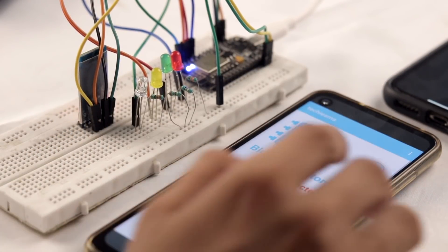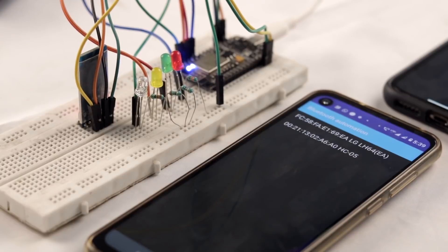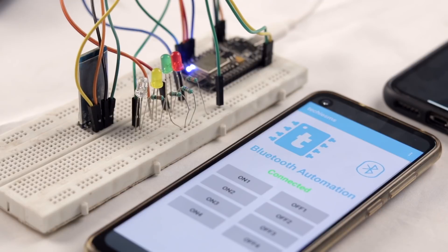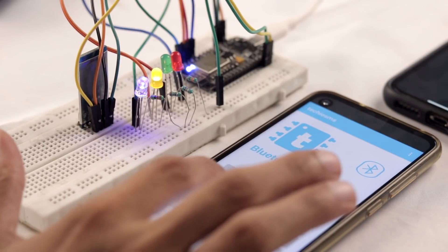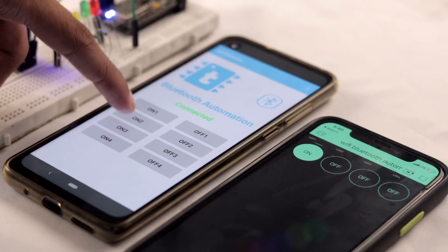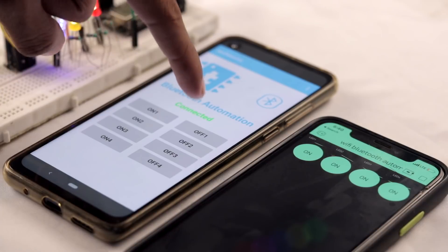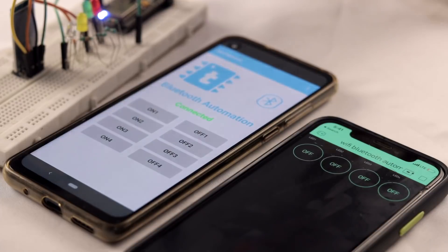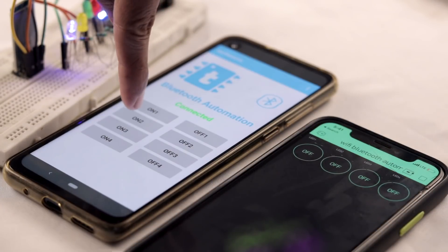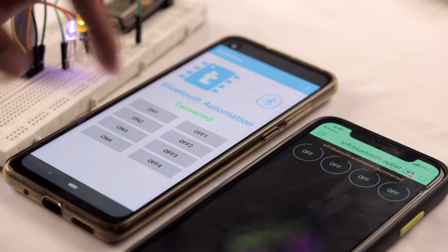After pairing, open the app developed by our team — a link is in the description. Inside the app, tap the Bluetooth icon and select your Bluetooth module. The app shows 'Connected', meaning we're successfully connected. We can now control the LEDs with the Bluetooth application, and we're also getting live feedback on the Blynk application. Now let's turn off the internet and test with Bluetooth only — and yes, the project works without internet using the Bluetooth application.